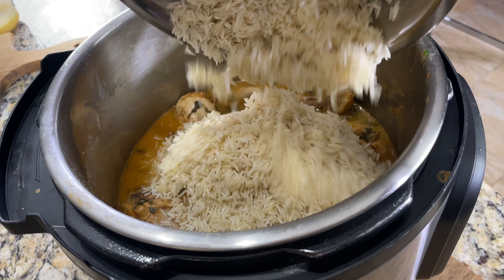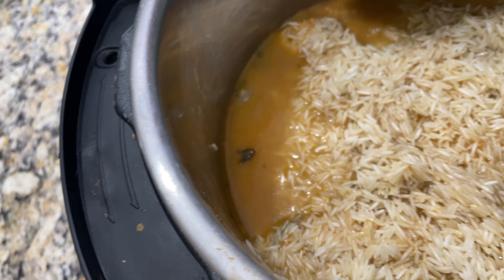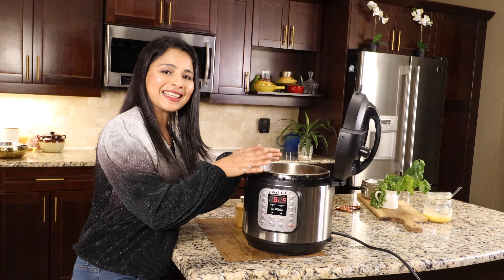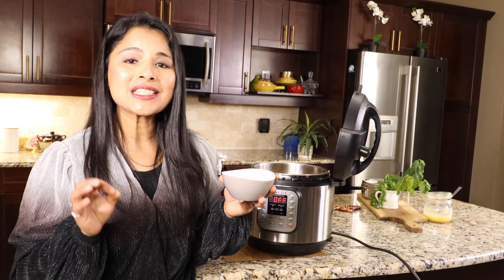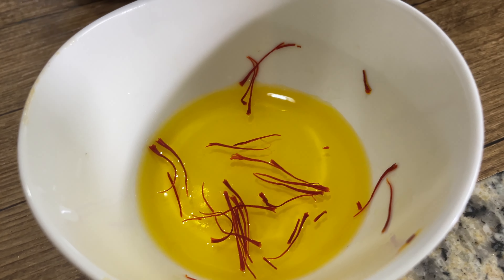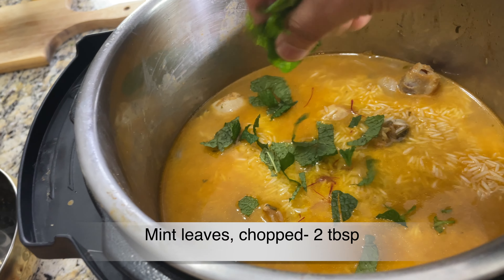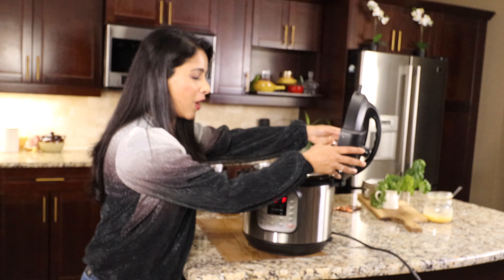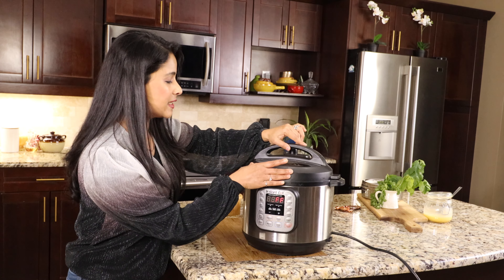Let all the rice immerse in the liquid — if the rice is not fully immersed it can turn crispy after pressure cooking. Season the rice with half teaspoon salt and add the soaked saffron in water. Look at the beautiful golden color. Even while cooking the rice, we add fresh mint leaves and cilantro. That's it — close the pot with the lid, turn the steam release valve to sealing, and make sure the lid is closed tightly.